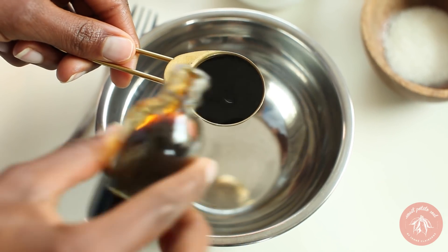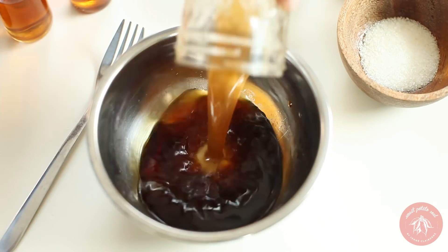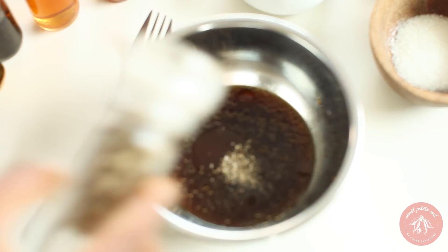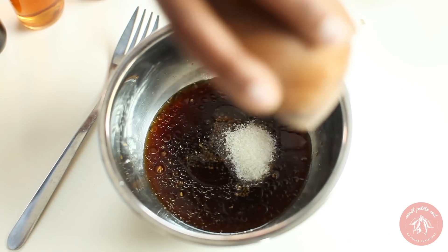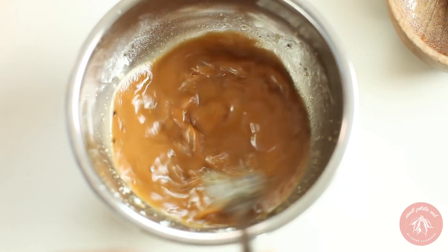Meanwhile, make your sauce. Combine soy sauce, dry sherry, sesame oil, veggie broth, black pepper and white pepper, white vinegar, and sugar. Stir well and then mix in the corn starch. Stir it until there are no clumps.